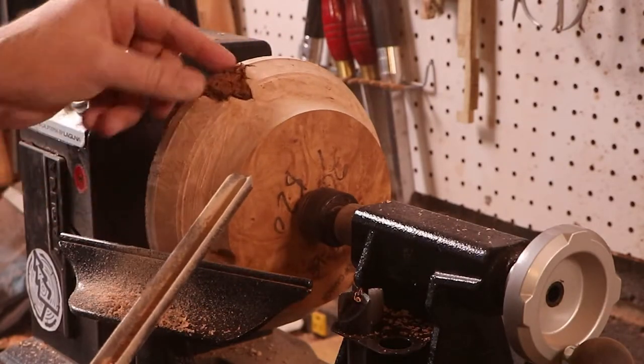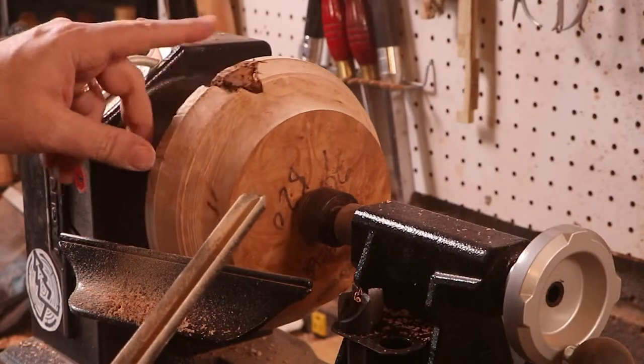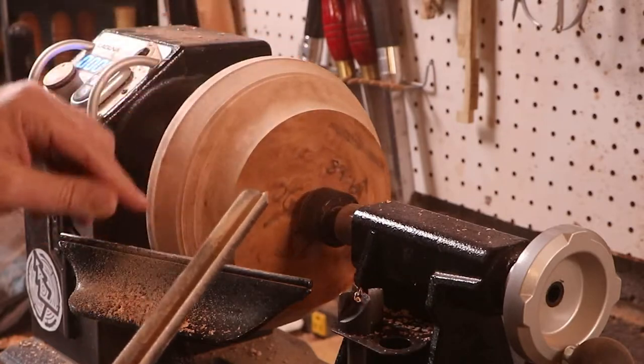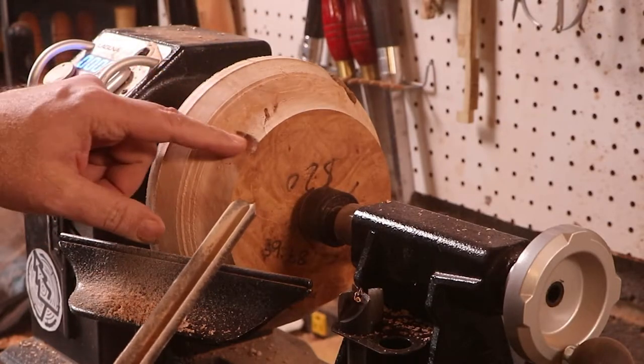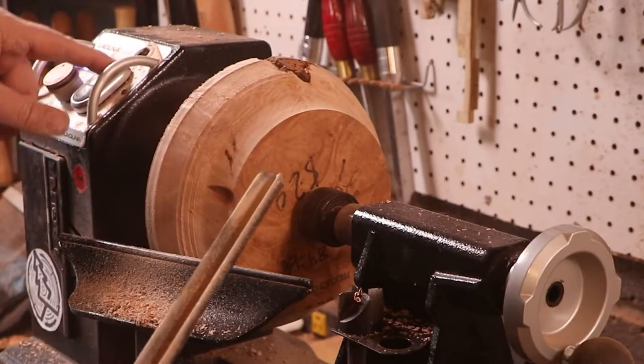All right, look at there. That's a lot of bark inclusion. Hmm, that could be a problem. Yikes. Just trying to get rid of that — a little lower there — and then we'll worry about the front face.